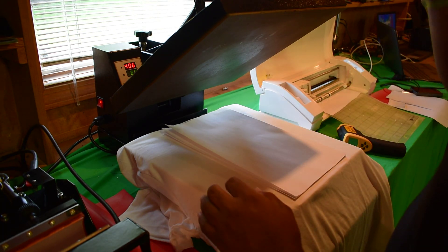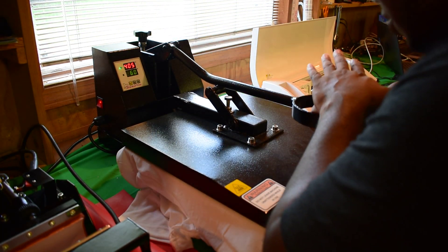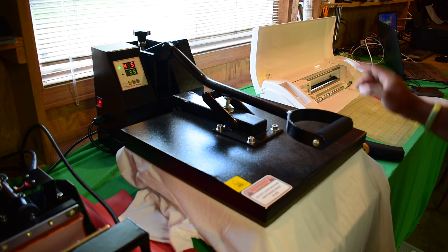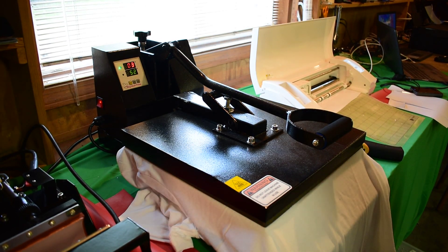I'm going to see what we get today. Here goes nothing — I'm going to go ahead and press it for 60 seconds. Very firm pressure. Of course that's reading 405, but trust me, it's only like 399, 400 for real.